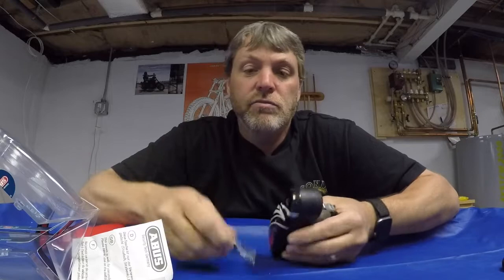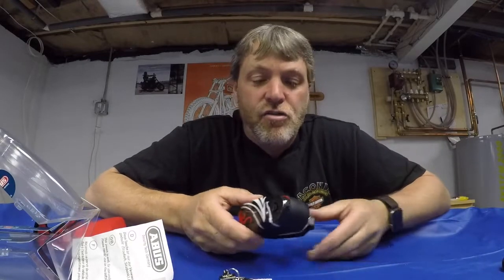Okay, seems like a pretty cut-and-dry operation. Seems like a nice unit. So let's go out to the bike, put it on, and I'll stand the bike up — we'll see how sensitive this thing really is.